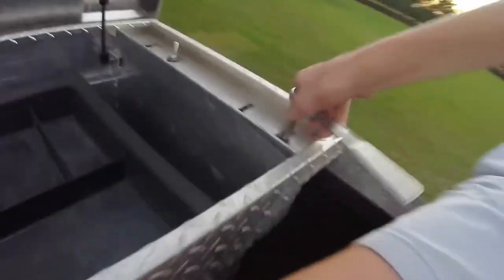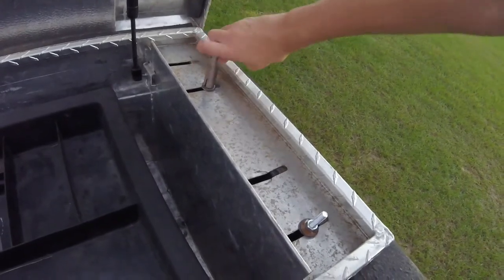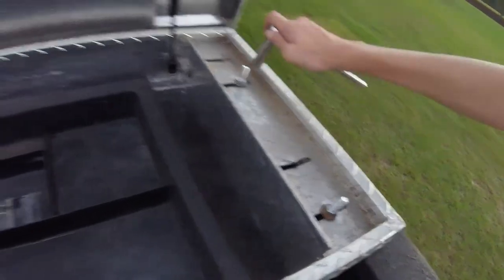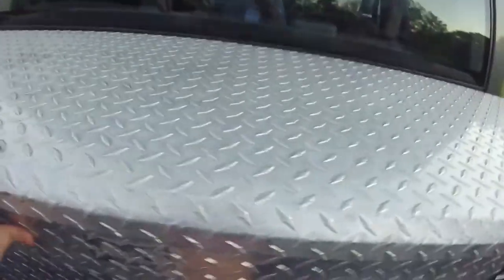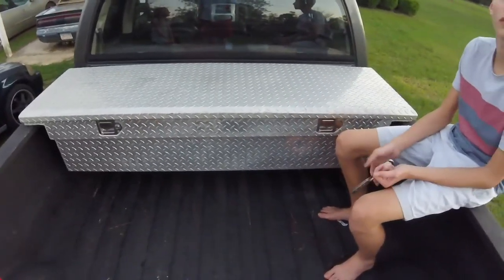Tighten it down with the 13mm. Okay, I got it. And there you have it — toolbox install on a 2003 Dodge Ram 2500 using J-hooks.